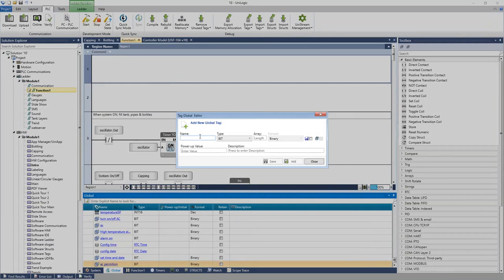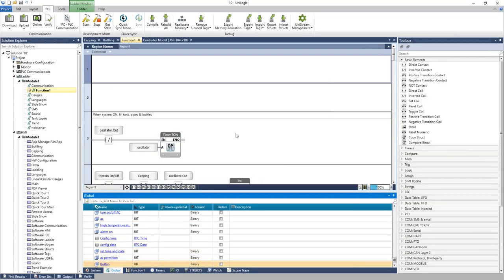When adding a new tag, you give it a name — for example, 'Button.' You can define the type: bit, integer, unsigned integer, real number, string, or other data types. You can define arrays — say you need 10 buttons, you define an array. You can choose whether the tag is retained on power cycle, meaning it holds its value through a power cycle, and define a power-up value — a one state or a zero state. Once saved, the tag is added to the database and ready to use.